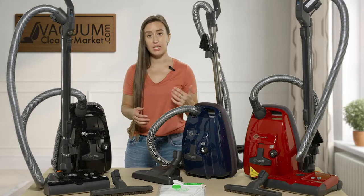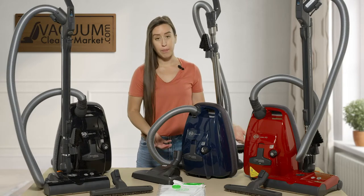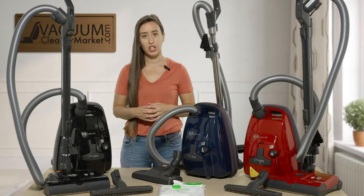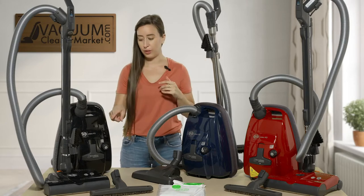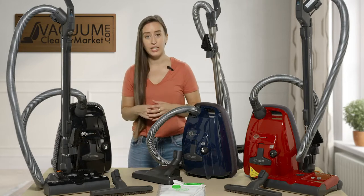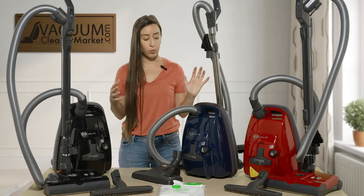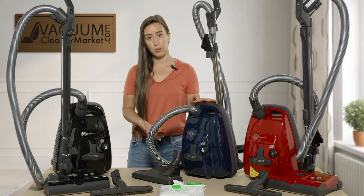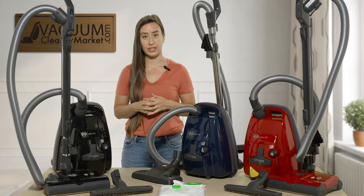All of these machines have three cleaning attachments, two of which are stored on the backside of the machines, and then you have your dusting brush which can be stored on your wands or elsewhere. They all come with one carpeting attachment. This machine only comes with one carpeting attachment, while these two come with an additional hard flooring attachment.